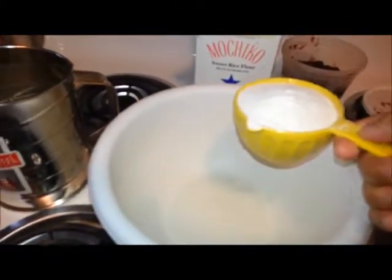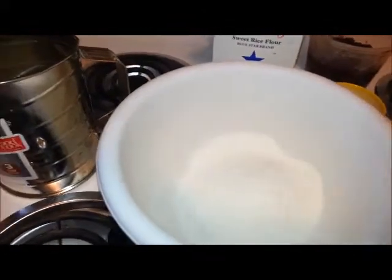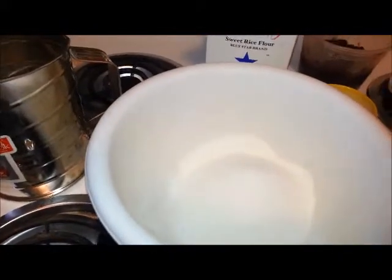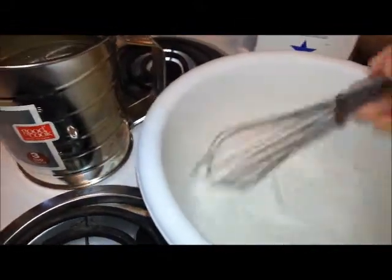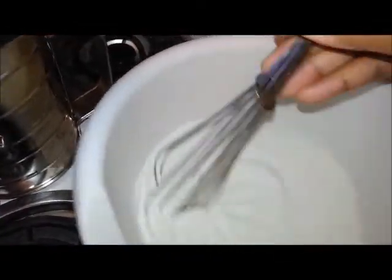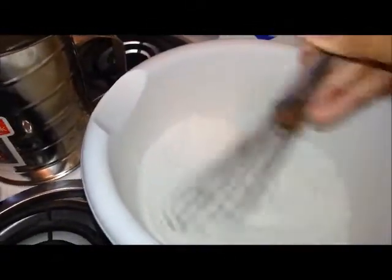So take your rice flour and then just dump it in the bowl like so. And then you're going to add the sugar. And you're just going to get a whisk and mix it together real good. Fortunately, I only have one free hand, so it might take longer than I would like.